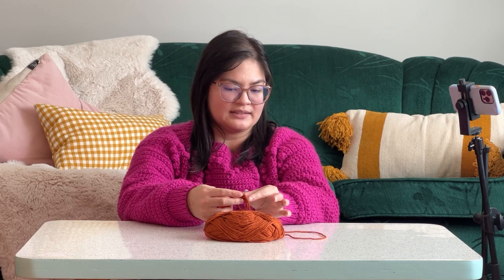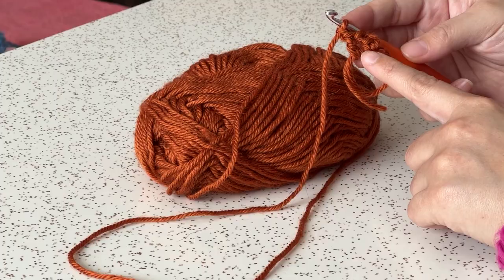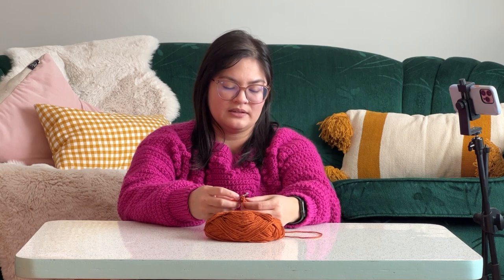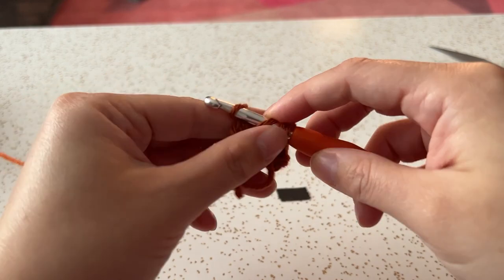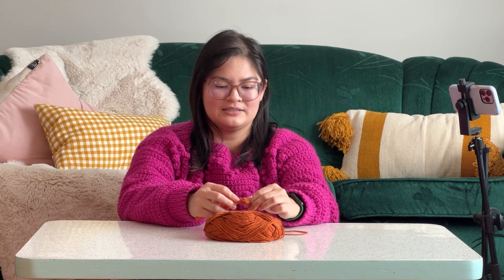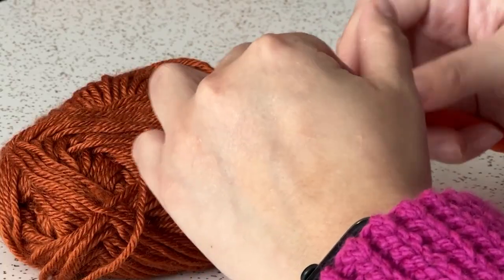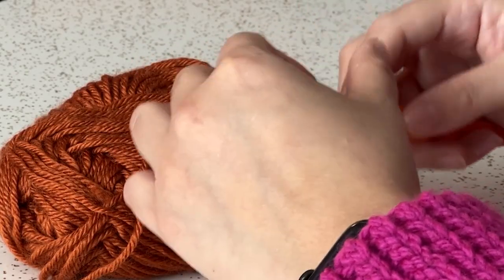Right now we have a little cluster. We are going to make four total of this cluster, and those are going to be the sides of our granny square. So we'll do again: yarn over, do a double crochet — one, two, three — and then chain one.